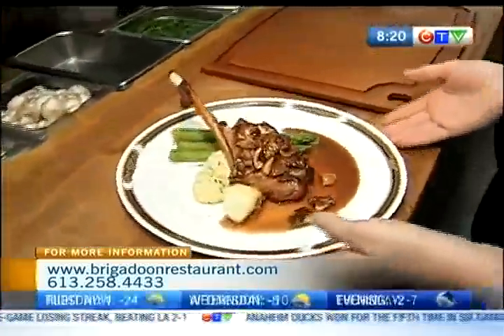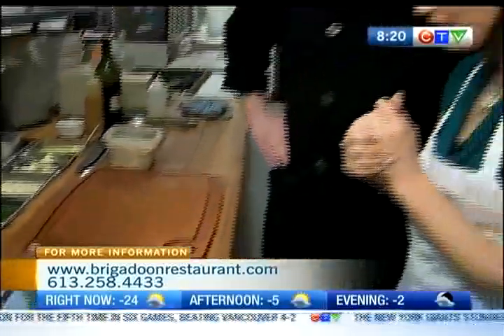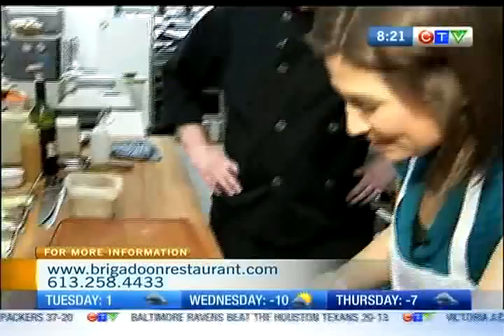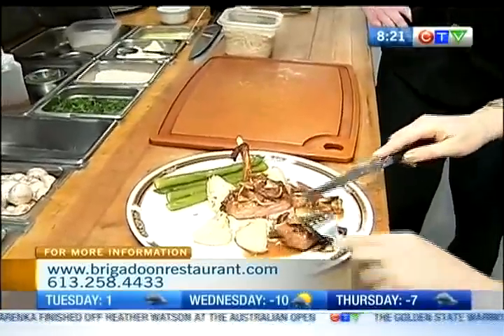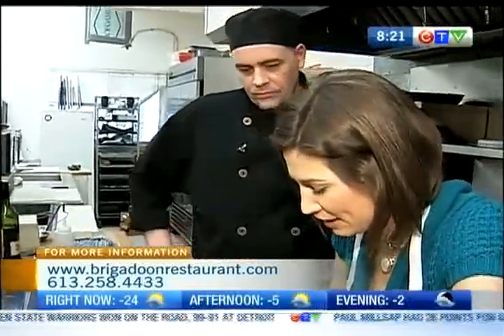We've got fresh asparagus and potatoes — it's just our daily potato, it changes every day. Today we have a rosemary roasted potato. I'm excited to cut into this guy. Look at that — perfect. So it does have a very similar color to pork. Let's give it a try here.